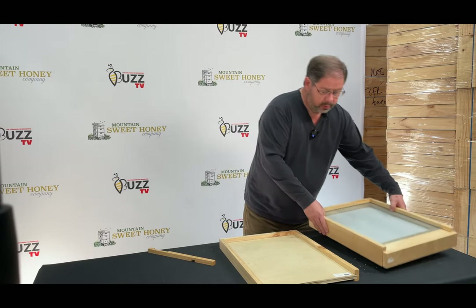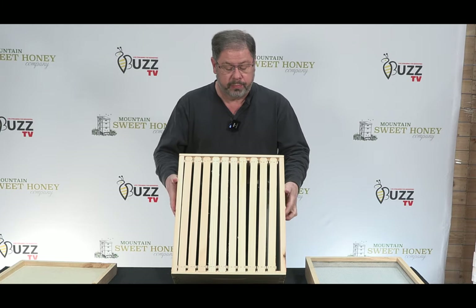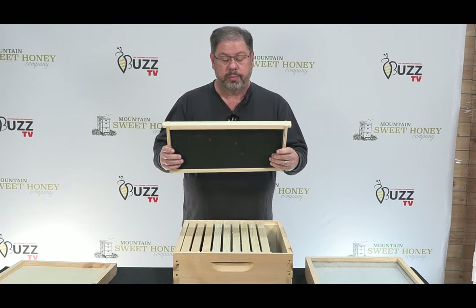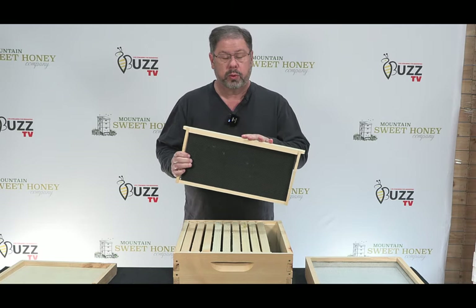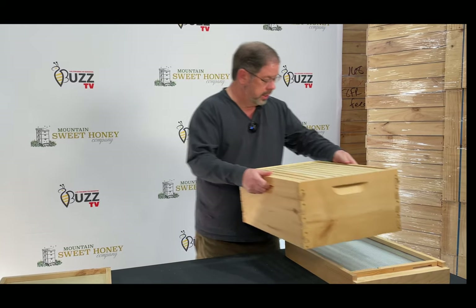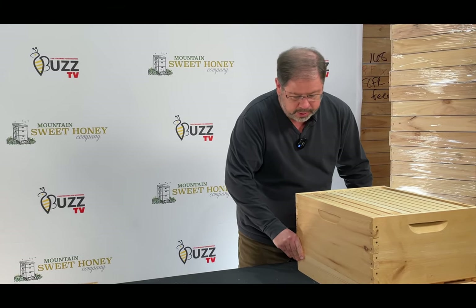The next thing we will be looking at is our deep. This is a deep super and you will find that you have 10 frames within this super. It comes with the Pierco plastic foundation that's wax coated along with a wood frame, and you'll get 10 of those in this particular deep box. That's your first super that you'll put onto your hive.